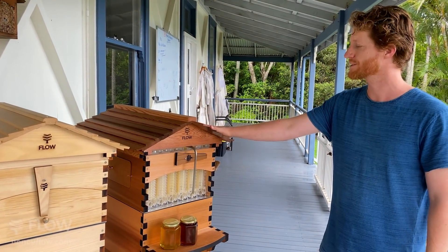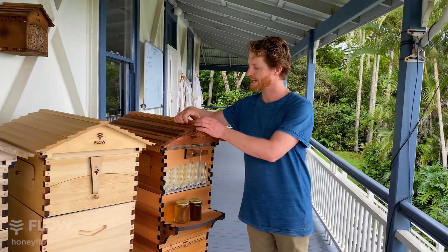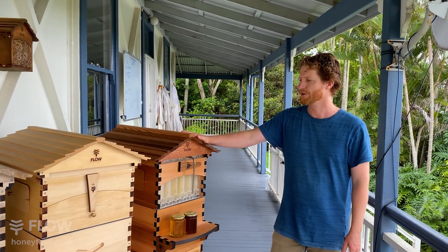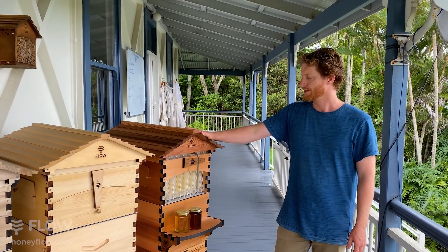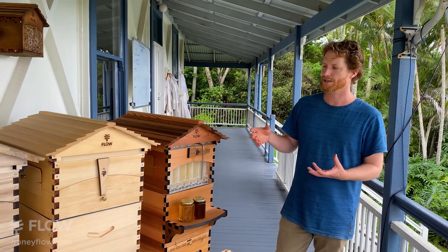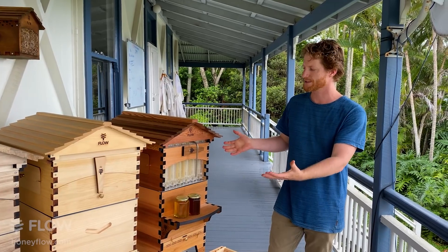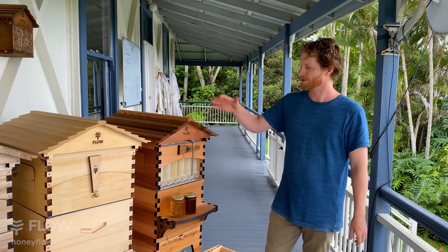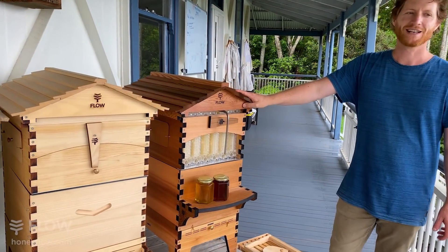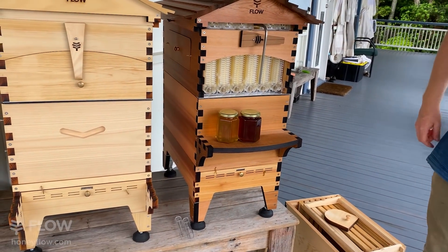The roof we've designed so that it comes in one piece for better weather protection. We still recommend painting the roof — this one's oiled, it's a display hive, but we recommend putting paint on all these screws, getting it into the cracks, using a good outdoor paint that will create a good weather seal. So that's most of the new features on the Flow Hive 2 — basically you're looking at features, wood type, and size. If you're unsure, the most popular choice is the Flow Hive 6 Western Red Cedar.